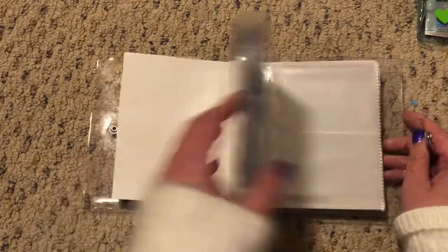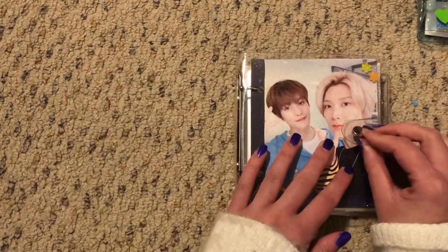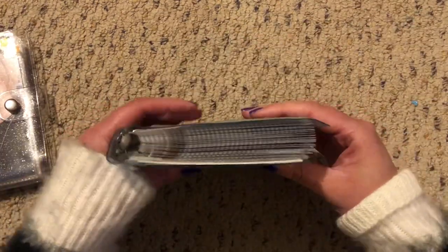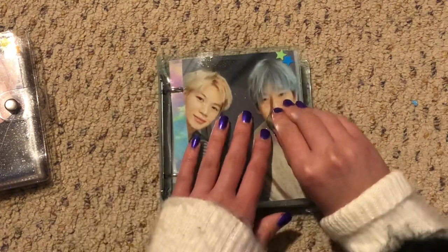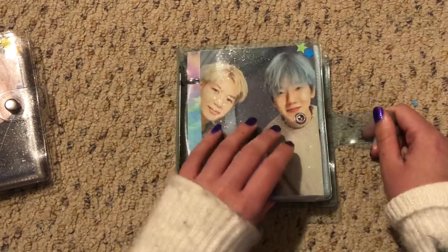So that is everything for this one. And now for this massive one — it is stuffed full because I literally have so many different things in here. There are so many different albums.